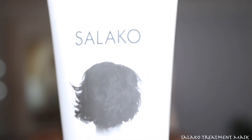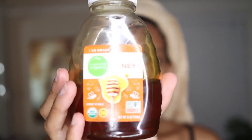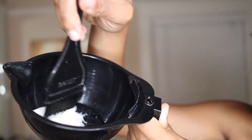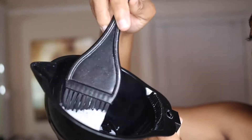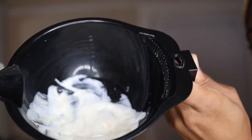Then I'm going to go in with my treatment mask — you could use any mask you want, this is just the one I have on hand. I'm going to add some honey to it for that extra moisture because my hair is going to be in a protective style and I want to make sure it's fully moisturized. Mix that all together and heat it up in the microwave just a little bit — not too hot, just nice and warm.